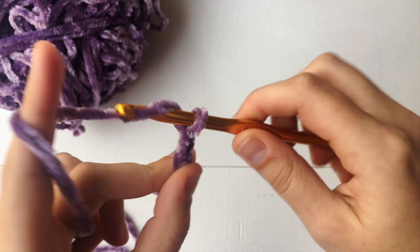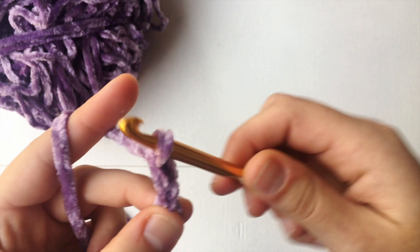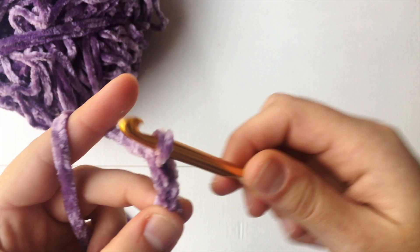So one, two, three, four, five, and six. Alright, so you've got six chains there. Now what I'm gonna do is hold on to that last chain and chain up two more. I chain up two because we are going to be doing half double crochets.